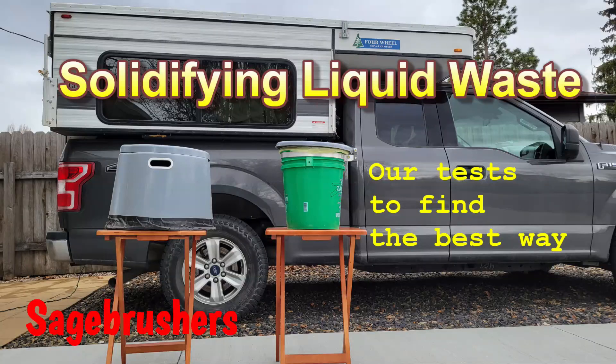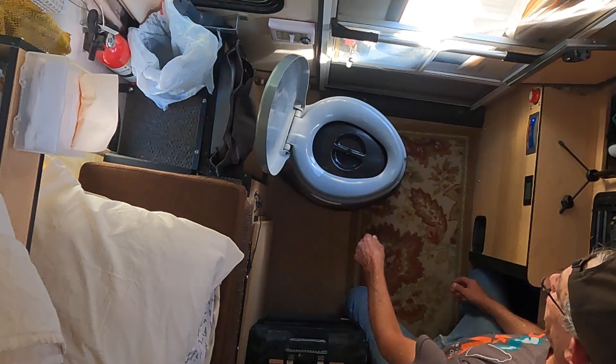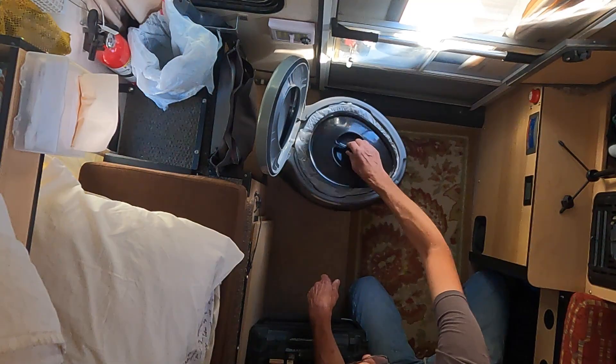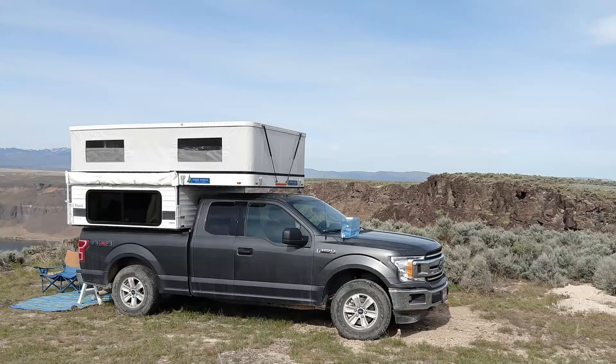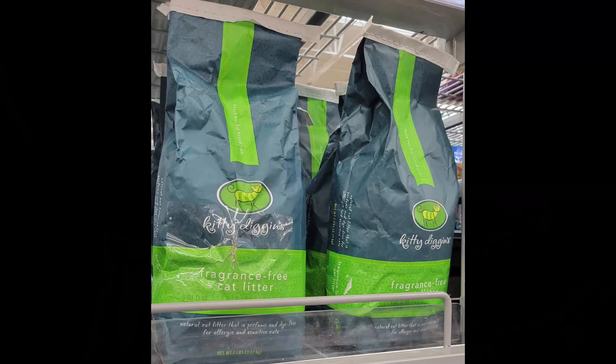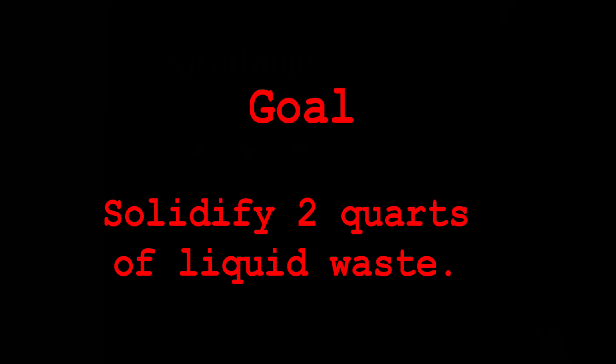If you travel in a small camper or van, you may use the baguette method of human waste disposal. This is common if you tend to boondock away from RV dumps and civilization in general. We tested nine products. Our goal is to find the best and cheapest way to solidify two quarts of liquid waste — a daily amount and daily cost, though it may last two days depending on where we are.